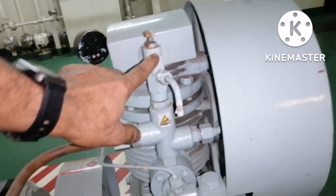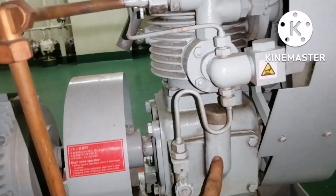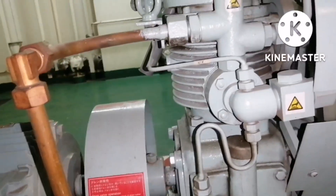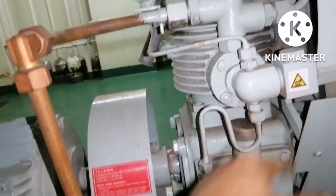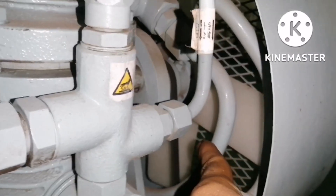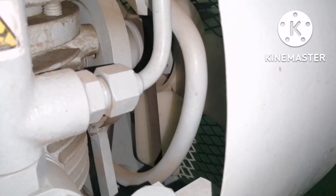This is the safety valve for the second stage, and this is the filter. This compressor is the same as a normal air compressor, but the size is very small — meaning the motor capacity is very small, so that it does not take too much load.